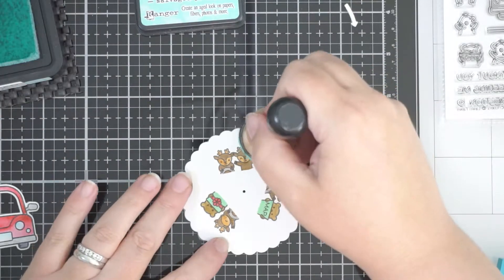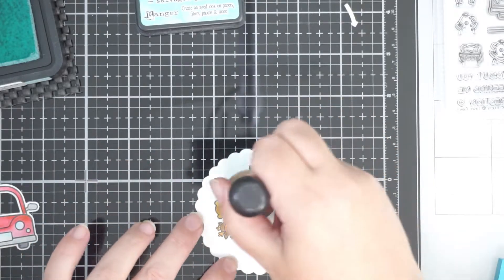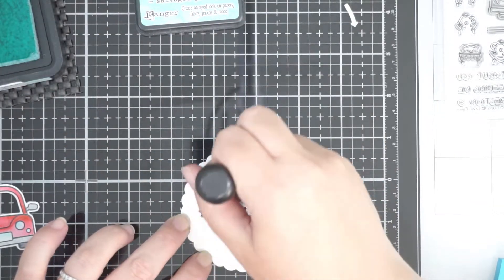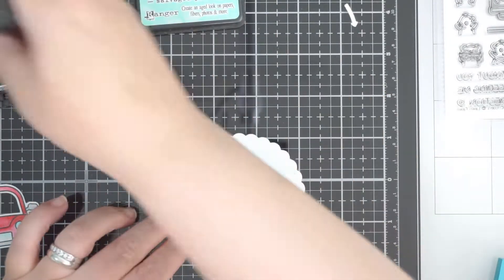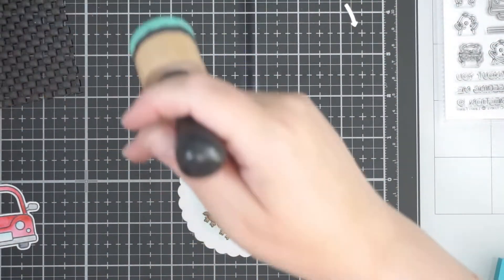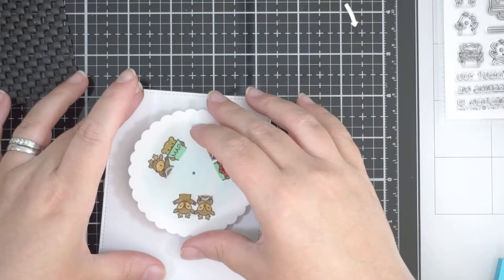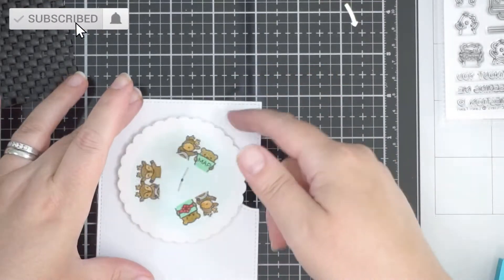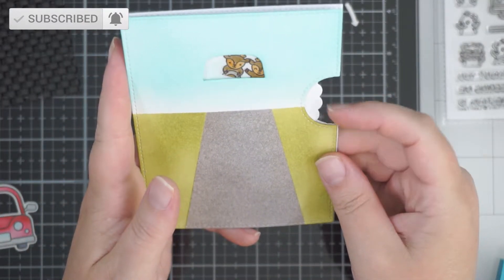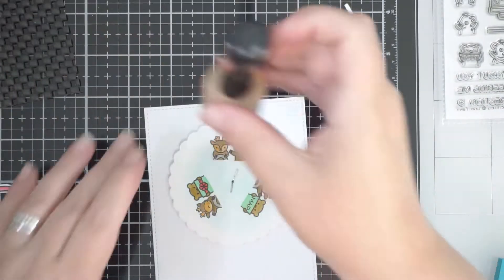I decided to take the Salvage Patina and run it along the inside of the reveal wheel — following the embossed lines — to get some color in the background of the wheel. The idea is that when you're looking through a car window, you can see through the other side, so I needed that background color so it wasn't stark white.